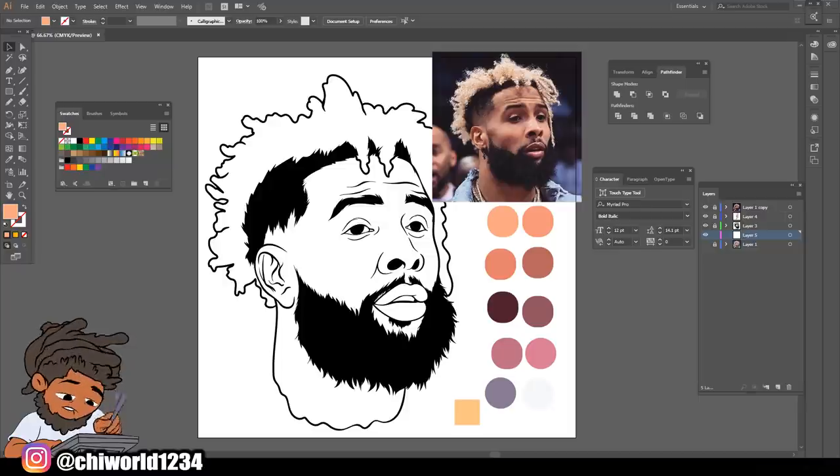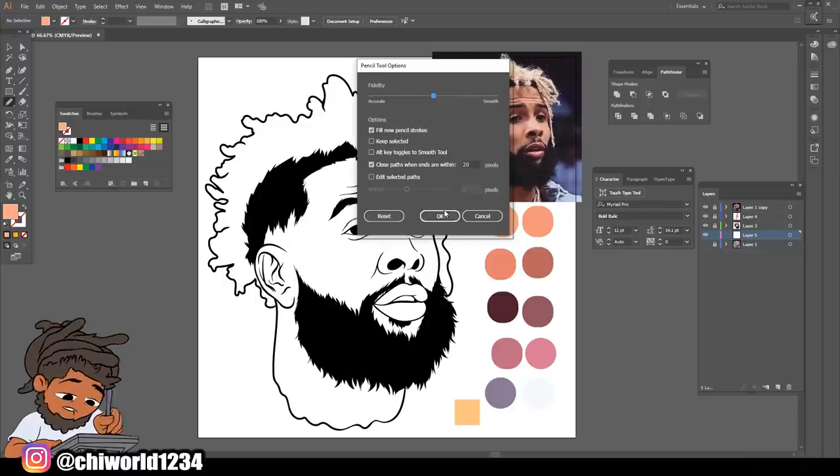Without further ado, let's jump right into this video. The first thing you want to do after you got your line work all drawn out, you want to make a layer under your line work. The first thing we're going to do is make the base colors, but we're not going to color the skin yet. We're just going to color the eyes, the mouth, and the hair because these are the things that will be sitting on top of the skin layer. Let me get out my pencil tool, double click it, and make sure your settings on your pencil tool look exactly like mine.